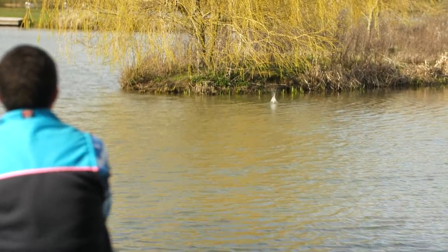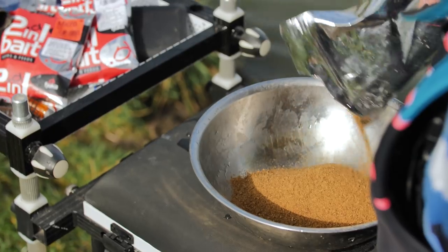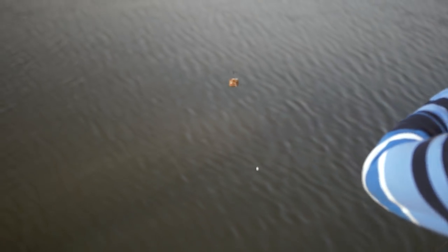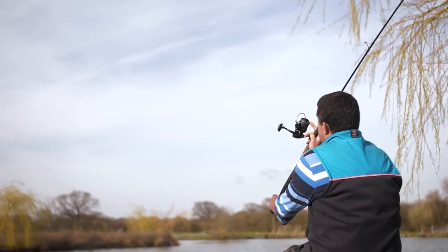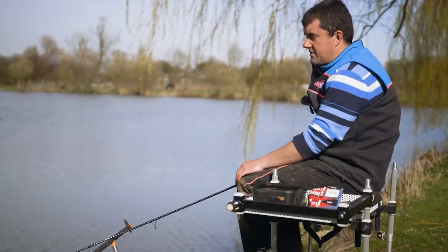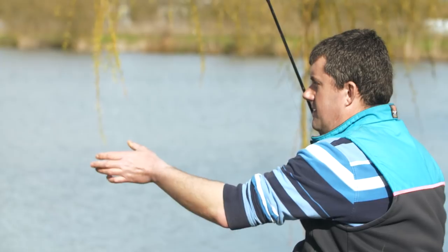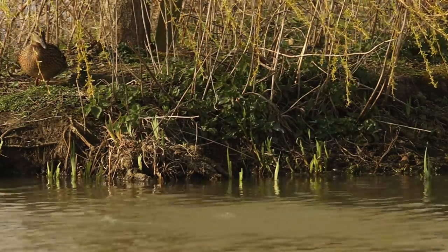I've only brought two baits with me today - one of them is Fuka bait and the other is groundbait, but you do need a little bit of groundbait just to plug your feeder with, and it helps to create that column. I've used the Tom Thicke Sweet Skimmer mix today, mixed it on the dry side, because I'm casting very regularly and trying to build a column of bait through the water. Once my feed has been in the water for a minute I'm winding in and recasting, so I'm constantly feeding my swim and building that column of bait.